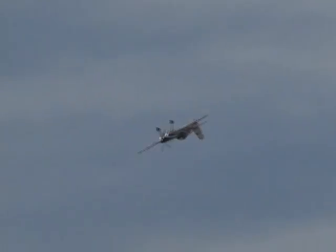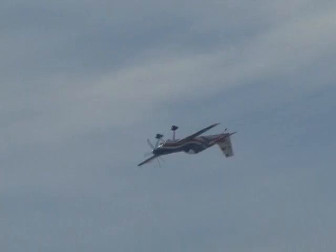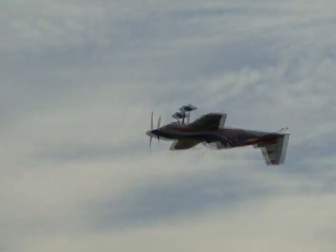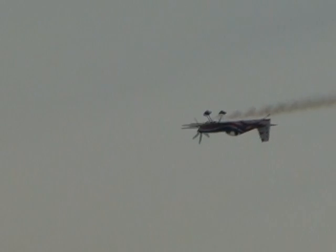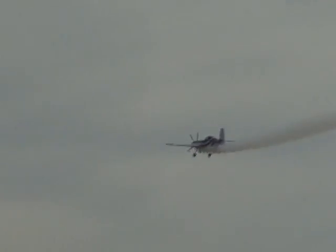Now up into the vertical again, rolls on the way up. One unique characteristic about the Air Guard Staudaker S-300D: that airplane is capable of plus or minus 20 times the force of gravity. Now inverted. Get the fire from behind. Roll on the side — rolling on his way out.